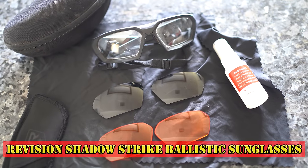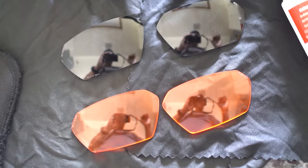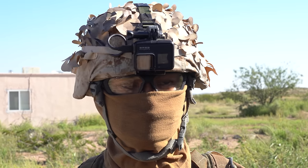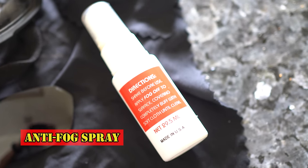For eye protection, I'm using Revision Shadowstrike Ballistic Sunglasses. This kit comes with several different color lenses and forms a very tight seal around your eyes. Before the game starts, I always use some anti-fog spray on my lenses.